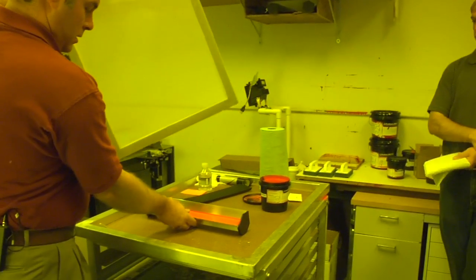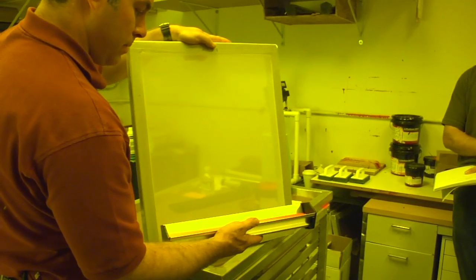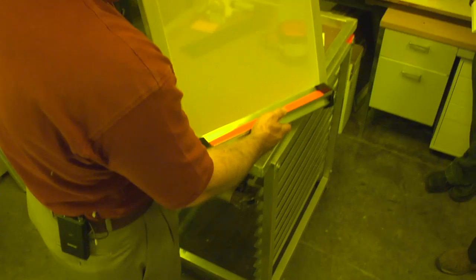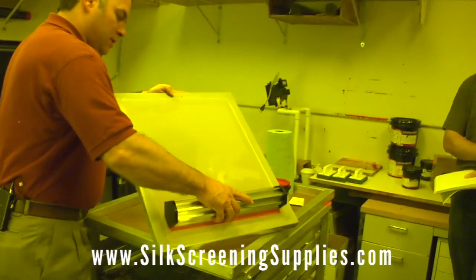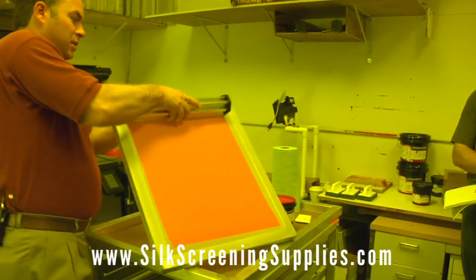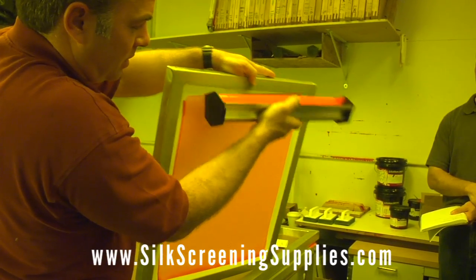This is 230 mesh, and what I'll do is coat with the round edge. What I like to do is apply the scoop coater to the mesh, flip it by leaning the screen a little bit more to get the emulsion to transfer, then start your pull. You want good pressure against the mesh, then lean it up and lean it back so that the flow comes back into the coater, and then scrape up to get the heavy deposit off.